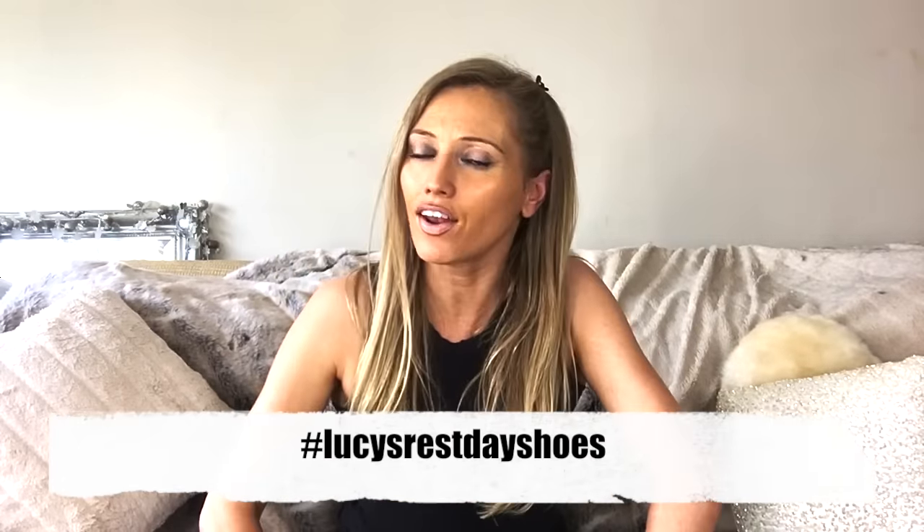Enjoy your rest day! Why not show me a picture of your silly shoes — what shoes do you wear on your day off from training? I will see you tomorrow at half past six for week three of my hundred rep challenge.